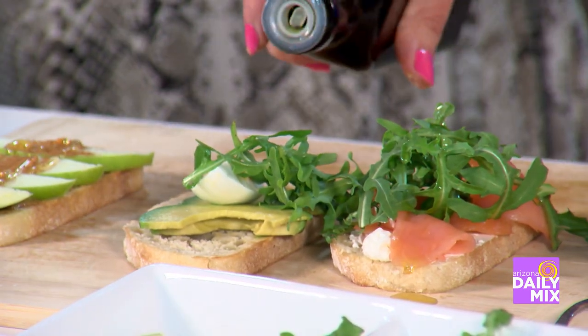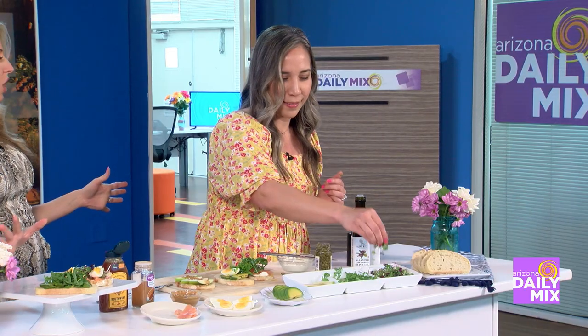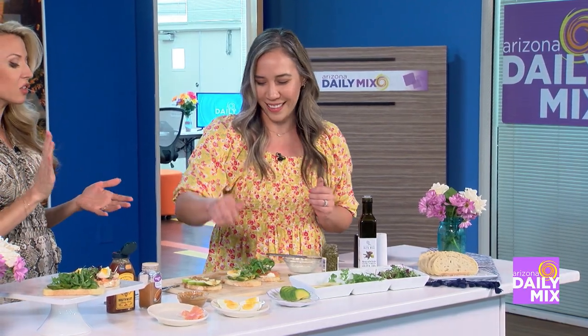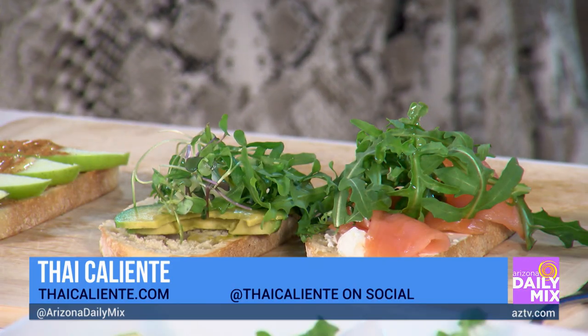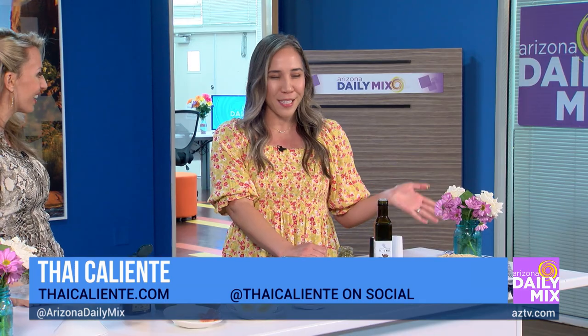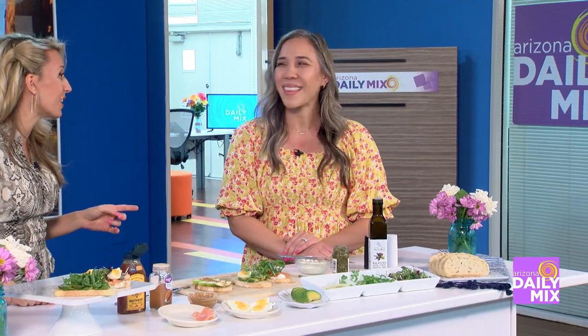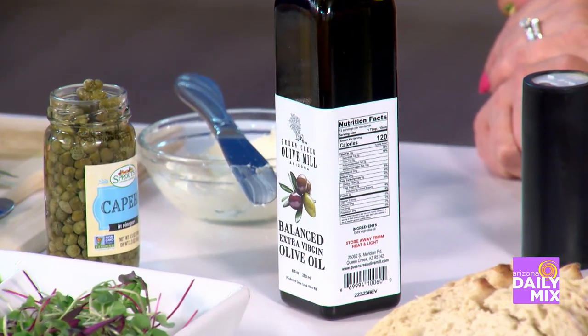You have this amazing blog, Thai Caliente — tell us a little bit about other recipes people can find there, because this toast bruschetta board is great but you have all kinds of stuff. I specialize in Thai and Mexican recipes — everything from enchiladas to pad thai. She even has dessert recipes on there!